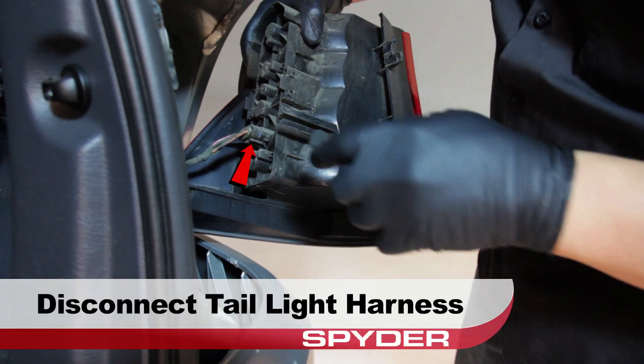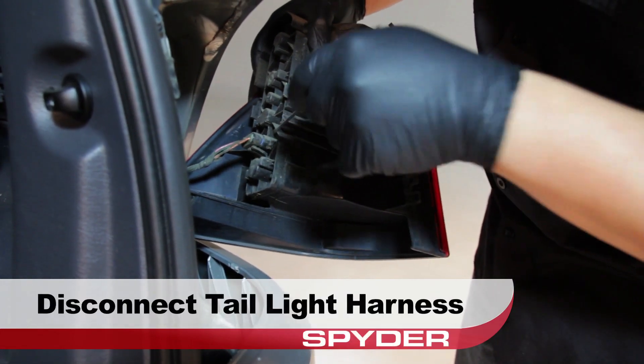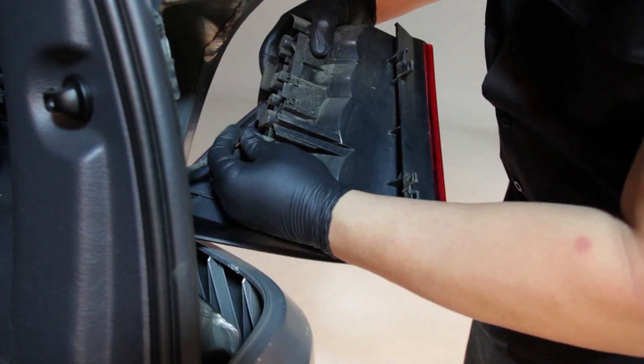Now using the flathead screwdriver, release the tab that secures the harness clip, then disconnect the tail light harness and remove the tail light.